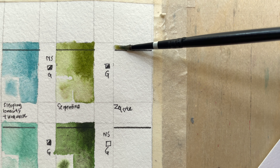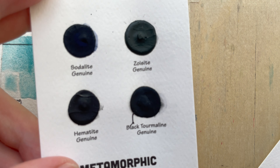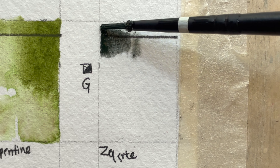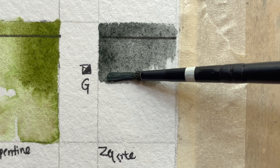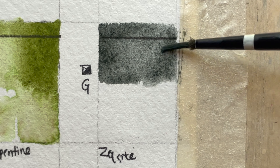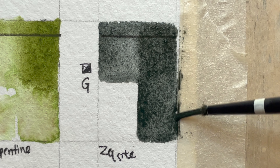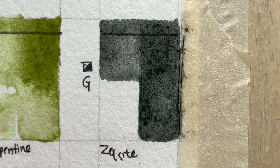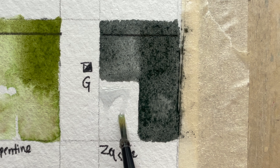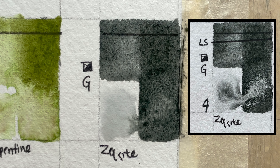Zoisite Genuine — this color is very close to perylene green. It is low-staining, semi-opaque, semi-transparent, granulating, and series four. Discovered in 1804, from Australia. It is a lush primal green with a dark, almost black bottle-green granulating surface. When you dilute it, it looks grey-green — almost like perylene green.